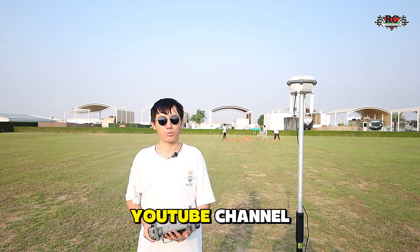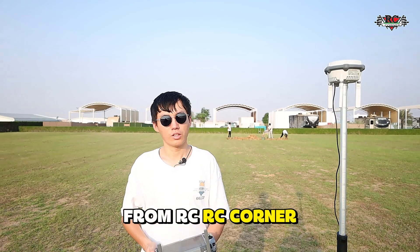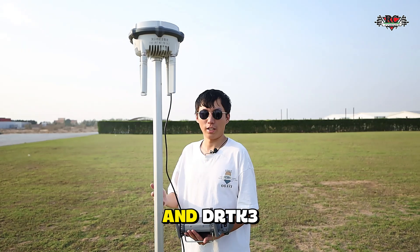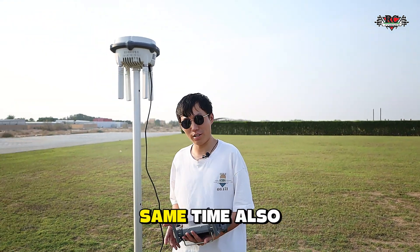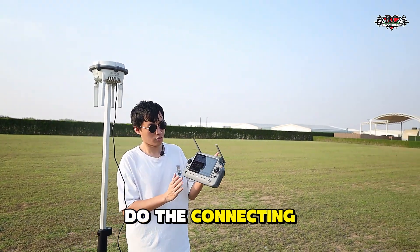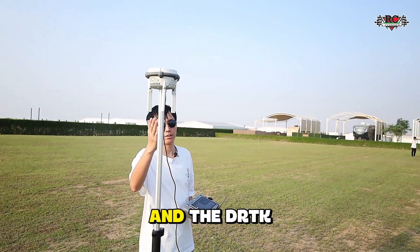Hello guys, welcome back to our YouTube channel. This is Ben from RC Corner. Today we have one test flight with M4T and with RTK3. At the same time, I will also introduce you how we do the connecting from the drone and the RTK3.